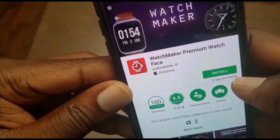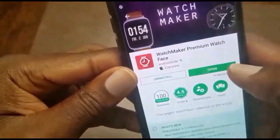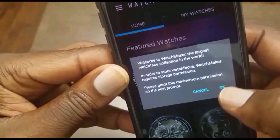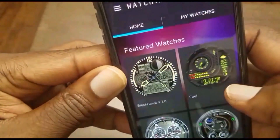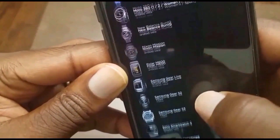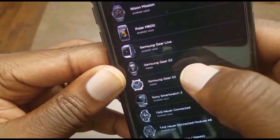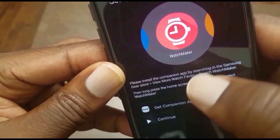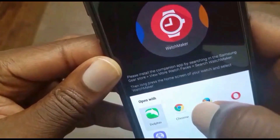As you see it says premium — I already paid for it — so I'm just going to tap install, and once it's done tap open. On this screen just go ahead and tap OK, then allow permissions. Then scroll down and either select the Gear S2 or the Gear S3. I have a Gear S3, so that's what I'm going to select. Then you need to install the companion app for your Gear S2 or Gear S3. Once you're done with that, go ahead and tap continue at the bottom by returning to the screen.